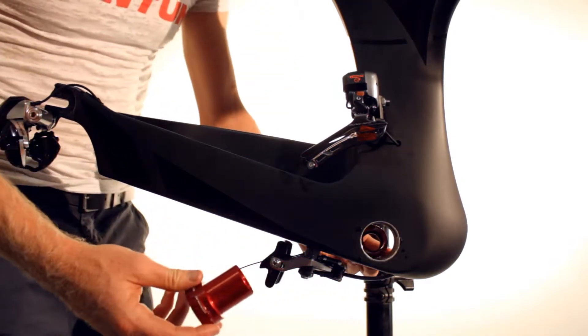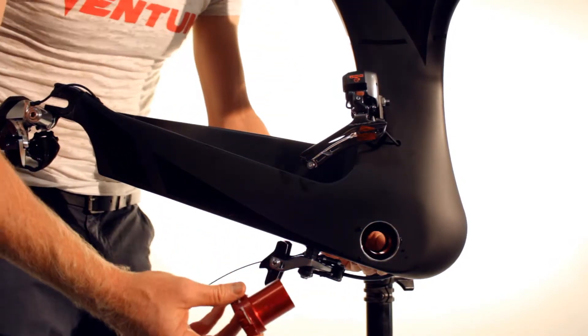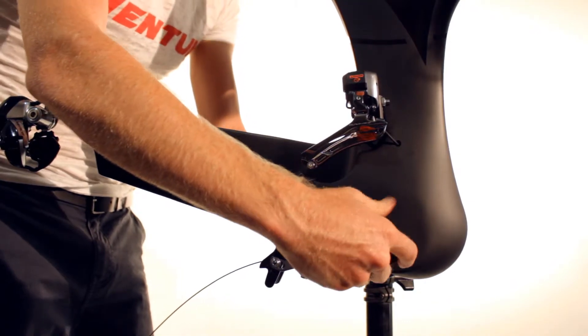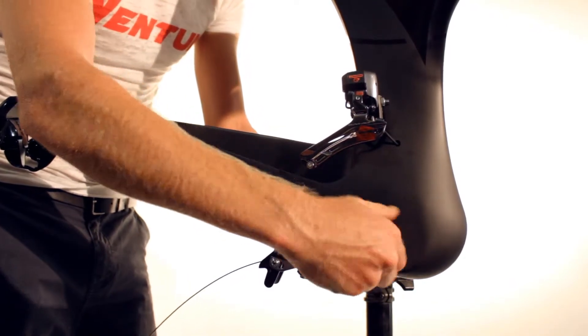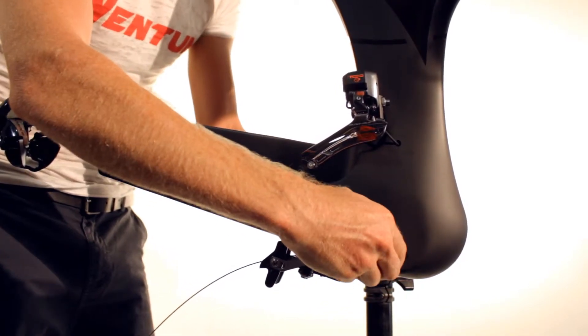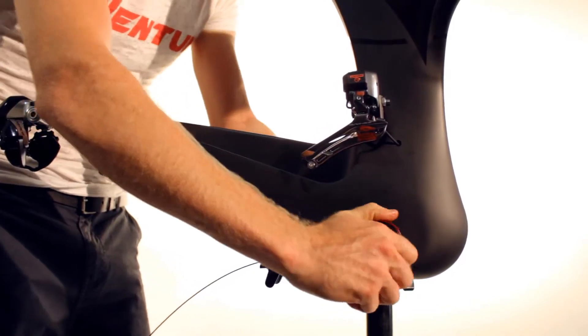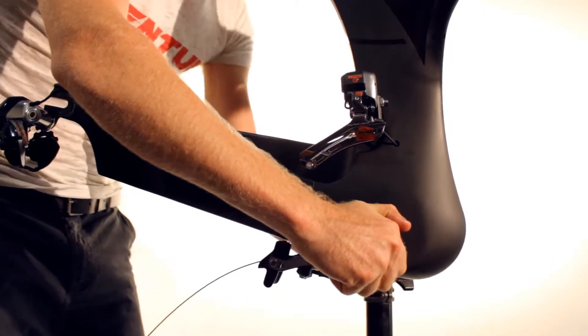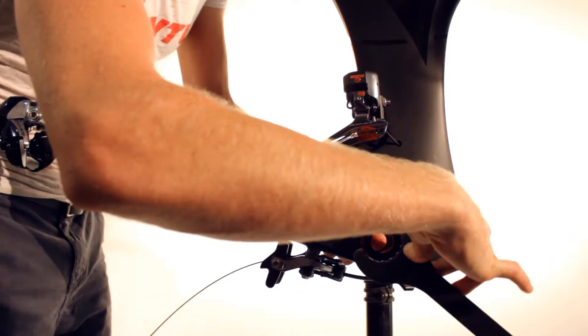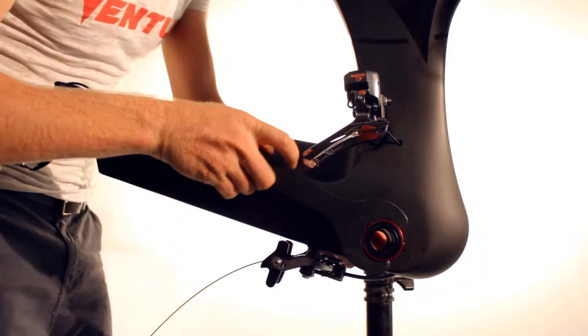Insert the bottom bracket into the frame, making sure each bearing cup is installed on the correct side with the side markings on the bottom bracket shell. Line up the thread and start to tighten by hand. Once the bottom bracket has tightened against the frame, use a Shimano bottom bracket tool to tighten.